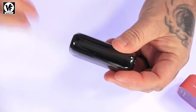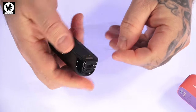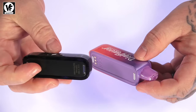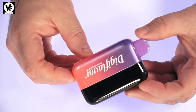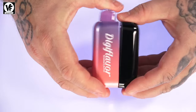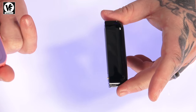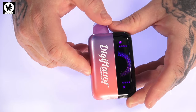It looks almost the same size as the pod. Remove the little screen protector, and the way this works is you can vape it just like this, nice, small, and stealthy. But if you want some extra battery life, all you do is take the battery pack and magnetize it together, and now you've got yourself a full-size device with a screen and a couple of options. Dimensions on the pod itself: 91mm tall by 29 by 26. Dimensions on the battery pack: 77 by 23 by 26, and connected together you're looking at about 53mm wide.